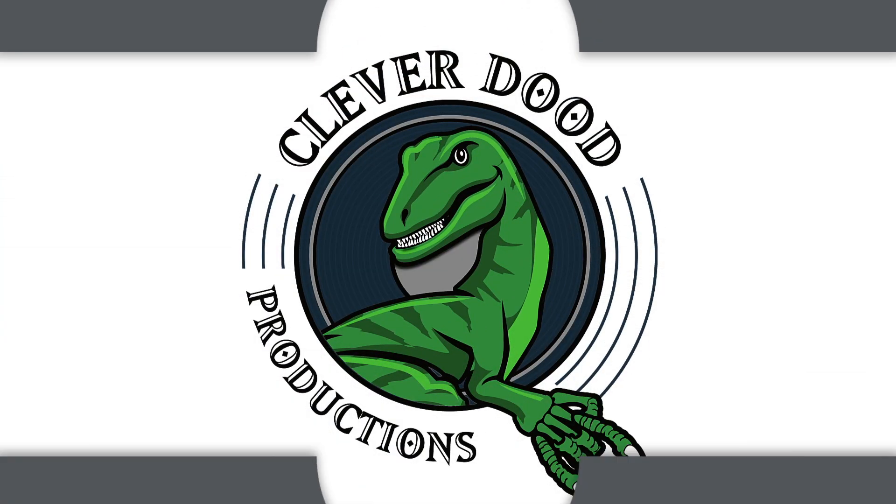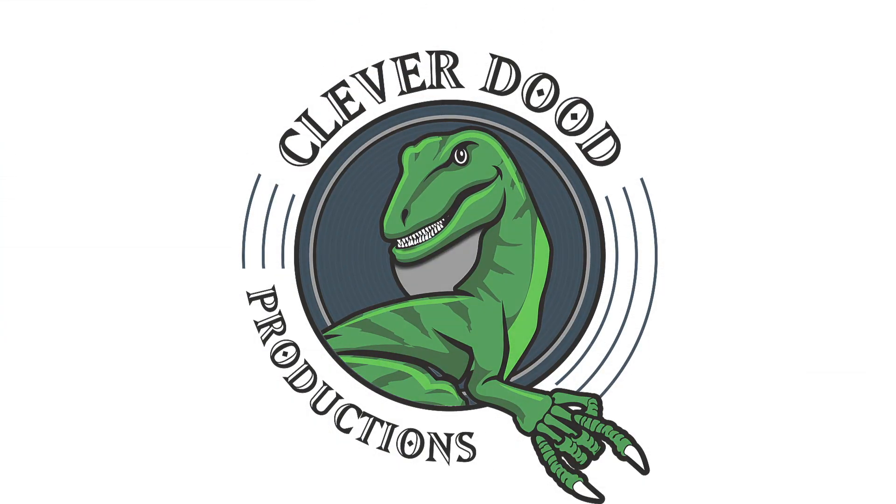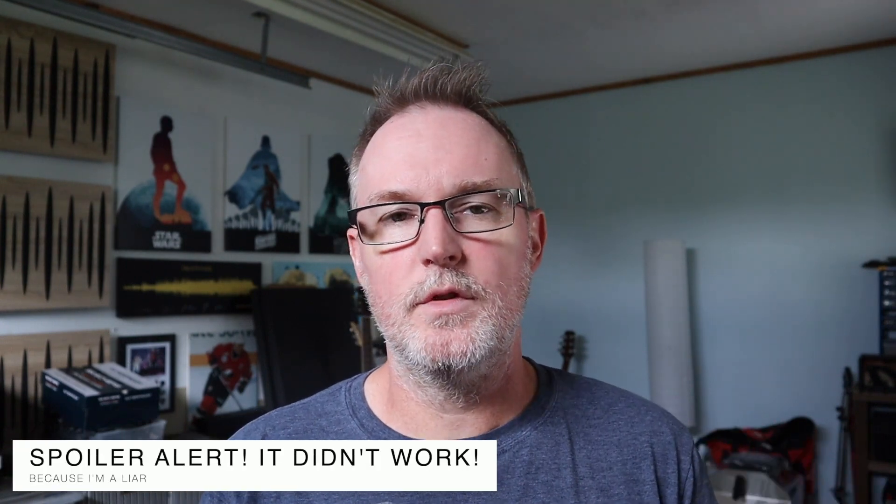Hey, what's up everybody, Jason here. Welcome back to the channel, thanks for watching. Here's an update on the new studio. This is the third time I've tried recording this and I always end up babbling too long, so I'm going to try to keep this as short as humanly possible.